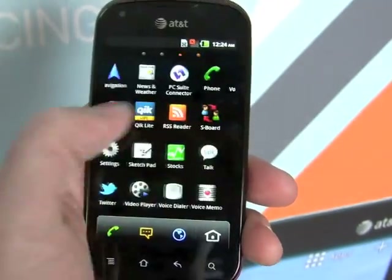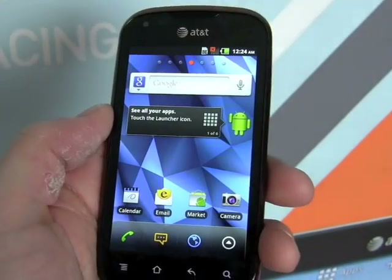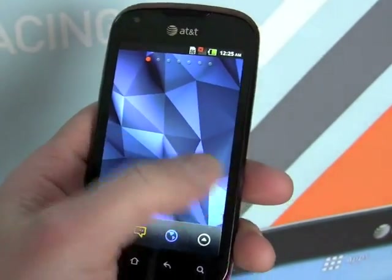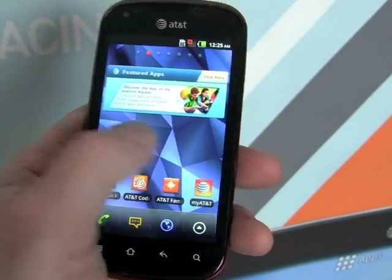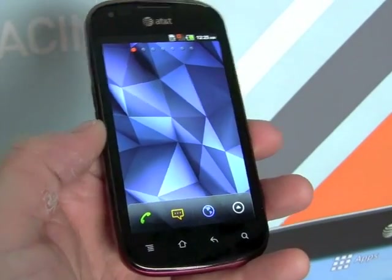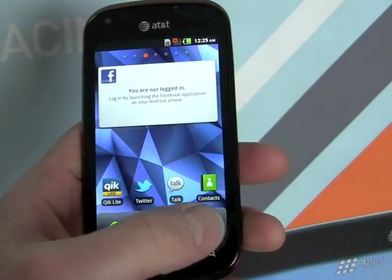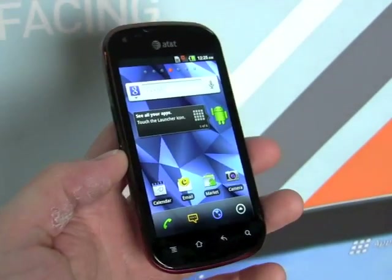There are plenty of apps pre-installed on this device and it's running Android 2.3 Gingerbread. It can support widgets and apps on the home screens, and it has an 800 by 480 pixel resolution screen which looks pretty good. There are plenty of things pre-loaded by AT&T here and support for 4G.